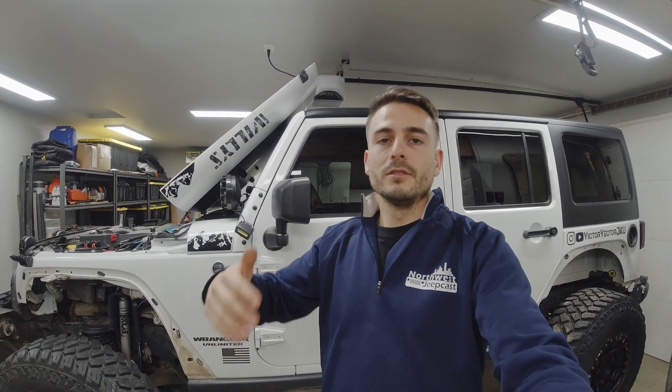Alright guys, that's going to wrap up today's video on how I went about building the harness for my KC Cyclones that are going to be utilized for my rock lights on Project Vector. I hope you enjoyed today's video and got some good value out of it. Drop any questions, comments, or other feedback in the comments below. If you haven't already, please subscribe to my channel and share this video to help it grow. We are VictorVectorJKU — we're taking on this build and the trails, both direction and magnitude. Have a good one, we'll catch you next time.